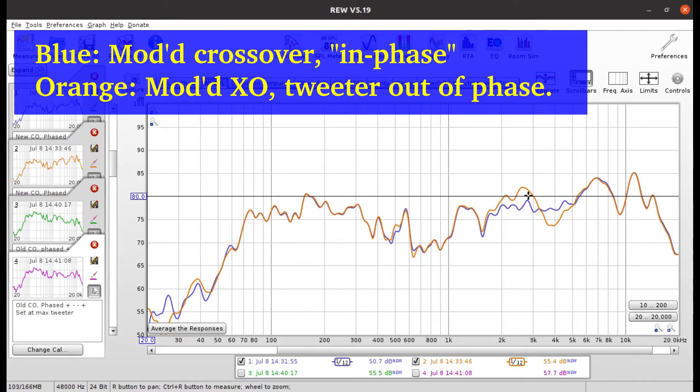But inverting the phase didn't help at all. You still get a big bump and a trough that's even worse than when it's in phase, and it did nothing for upper frequencies at around seven kilohertz or above. So it was a good experiment, but I think we'll just keep the tweeter in phase.